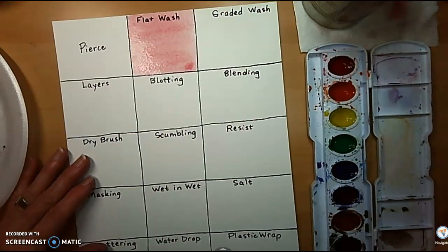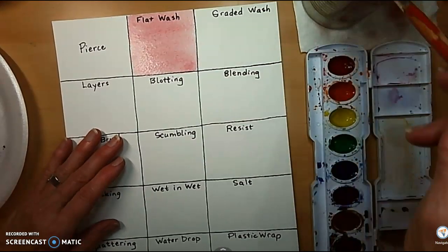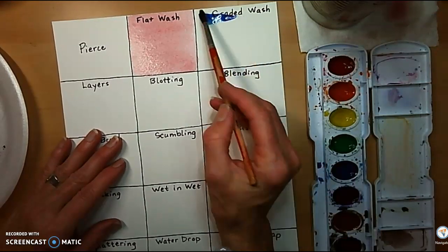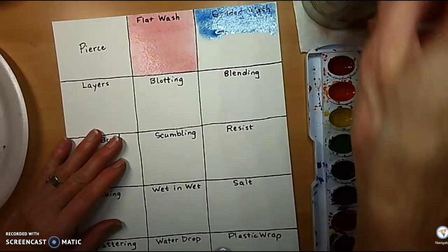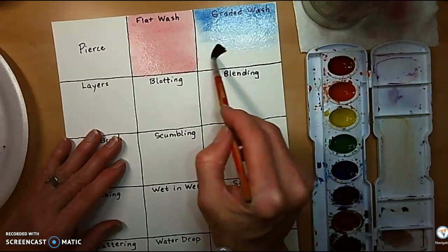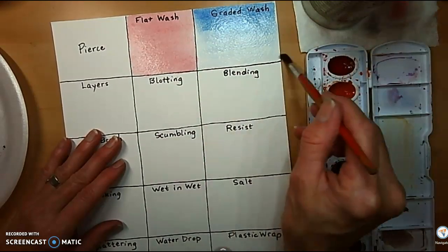Let's do a graded wash. A graded wash is gradually getting lighter or darker. I'm going to start with a little bit of blue here, then rinse my paintbrush out, dry it off a little bit, and pull what I have. Rinse it off again.